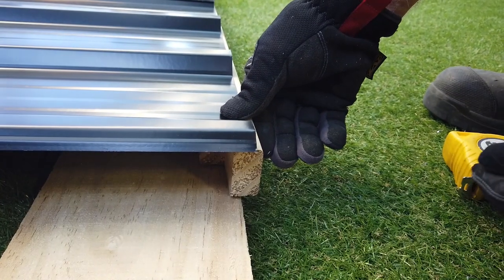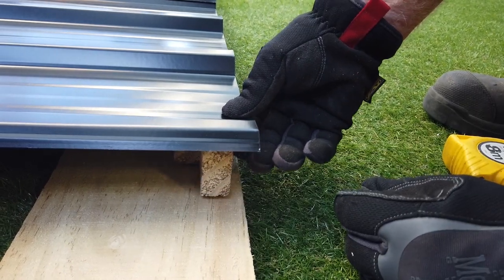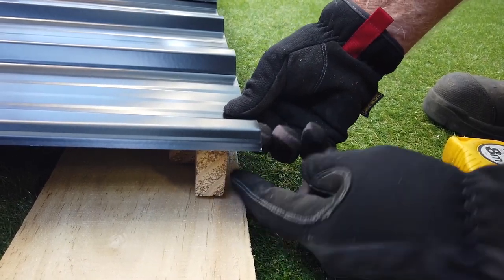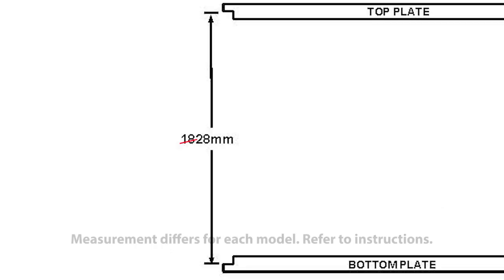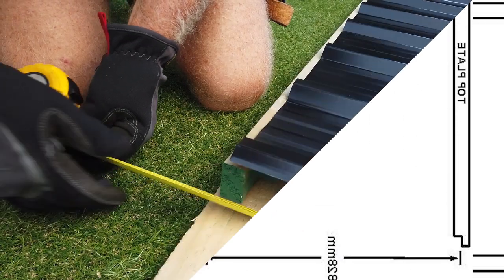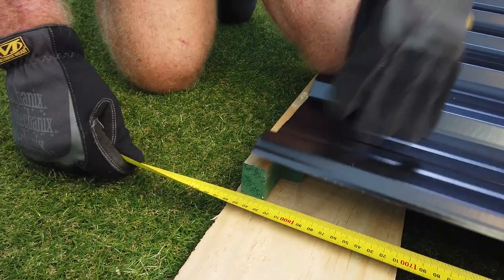Before you attach the bottom timber plate, you need to decide if you want to raise it. This is a good option if you've laid a concrete pad, as it'll make the sheets overhang the edge for better waterproofing. To do this, simply deduct 30mm from the measurements in the instruction book for every wall. As we're placing the sheet on the ground, we won't be raising the base plate.